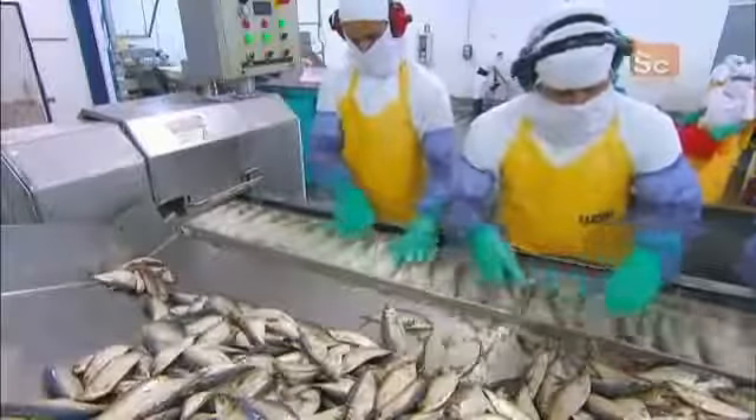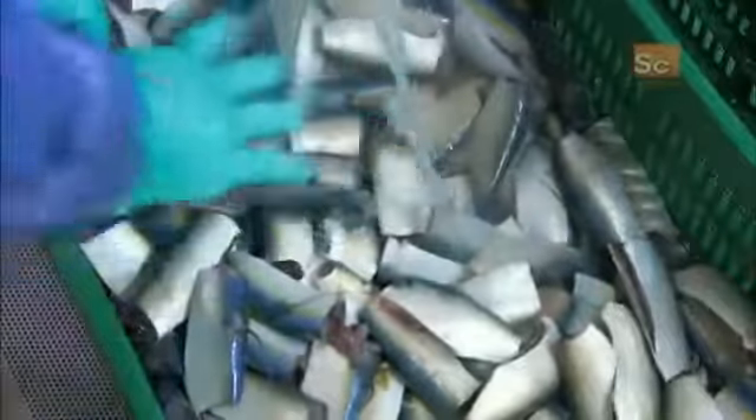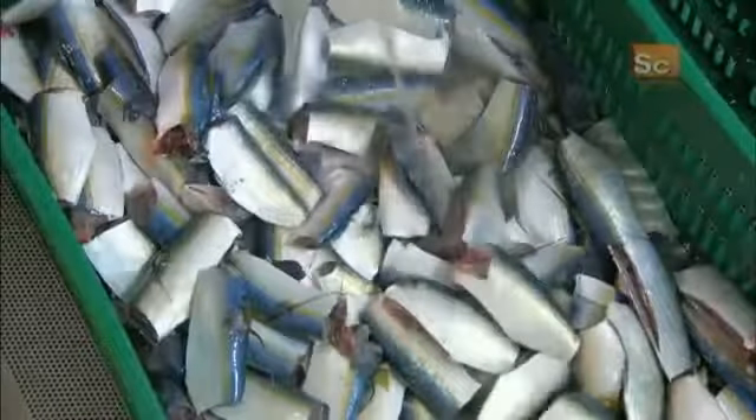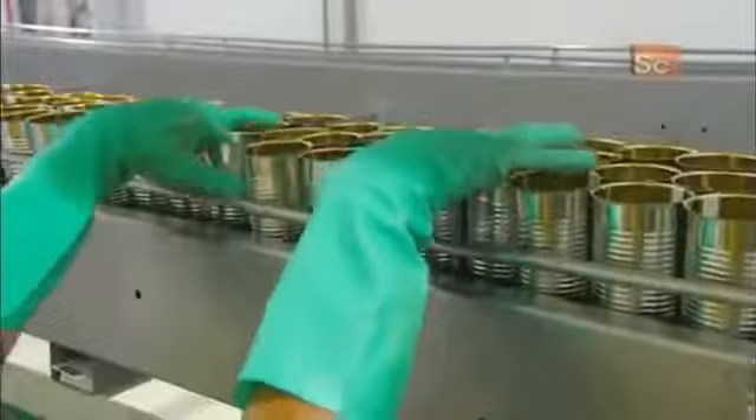The sardines are arranged so that blades inside the machine will cut off the heads and tails. It also cuts open and cleans out the bodies of the sardines, readying them for packaging. The packing cans travel by conveyor to a workstation.